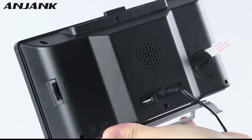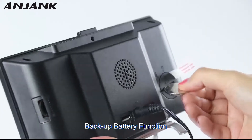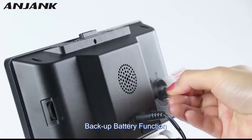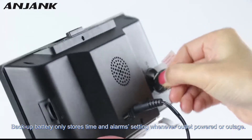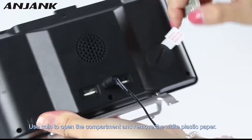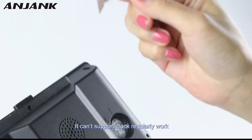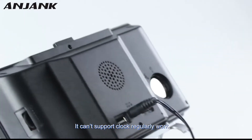The most important thing: you have to prepare a coin and turn left. As you can see, here it should open. Take out this, and insert three batteries.